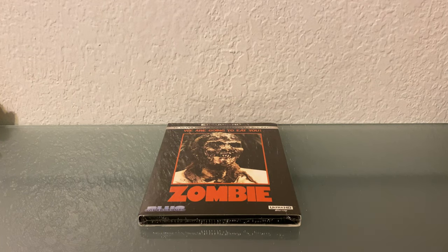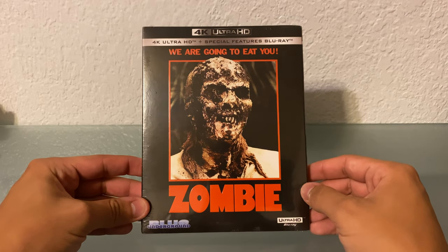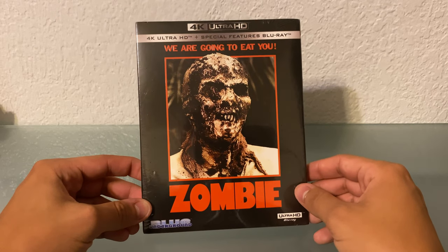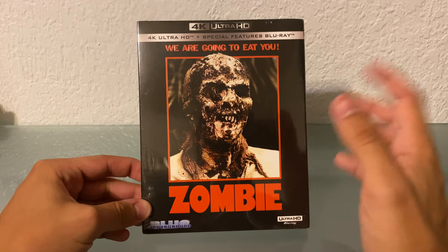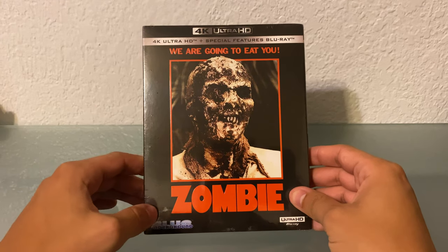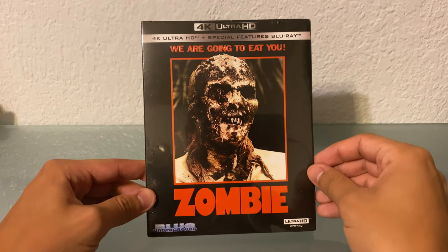Hey everyone, how's it going? So today we're going to be unboxing Zombie on 4K Ultra HD. This was put out by Blue Underground, and this restoration was actually from the Blu-ray that was put out in a nice collector's edition, but obviously that was on a Blu-ray disc, so it was 1080p. So this is that same restoration fully in 4K for the first time.